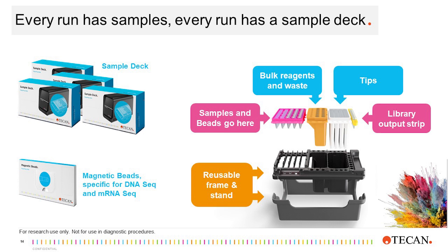A MagicPrep NGS kit provides everything that is necessary for four runs of eight samples, a total of 32 samples. The kit includes the reagent cartridges, sample deck consumables, and beads. There is no need to purchase adapters, tips, or even make buffers to start a MagicPrep run. All you need to do is add your samples.